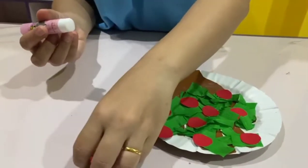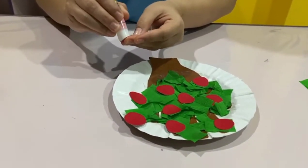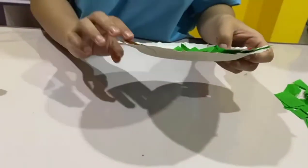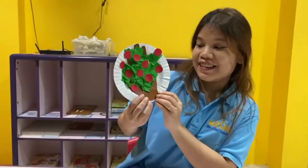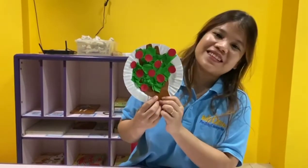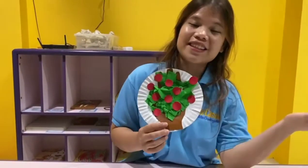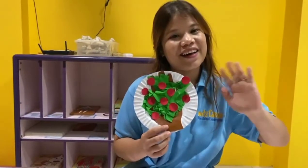Okay, the last one — ta-da, boys and girls! Do you like it? This is our apple tree. Okay boys and girls, I think that's all for our art and craft today. I'll see you next time. Bye bye!